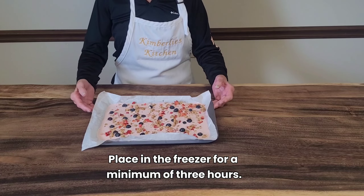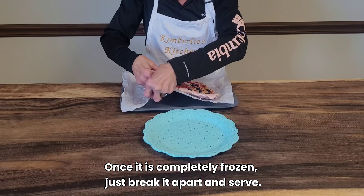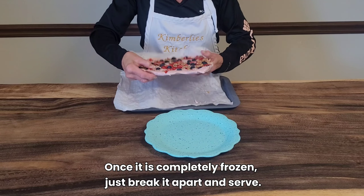Place it in the freezer for a minimum of three hours. Once it is completely frozen, just break it apart and serve.